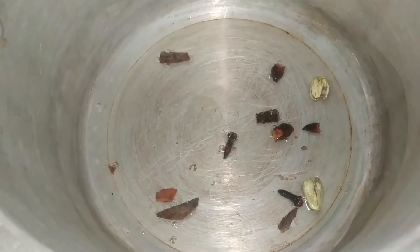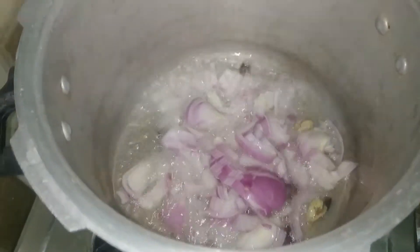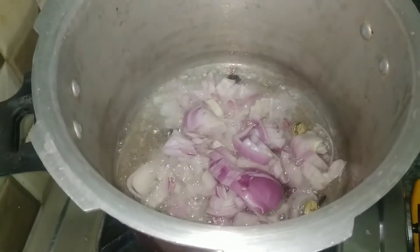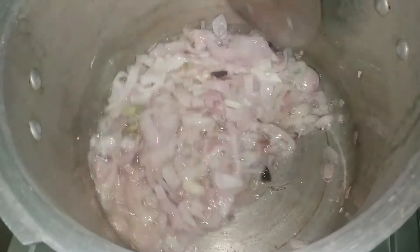First, we will add a little oil to fry it. We will add flavor. Next, we will add onions — one big onion. We will fry it until it turns brownish color.